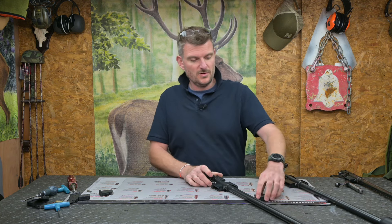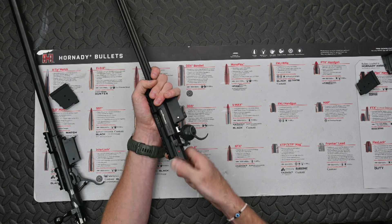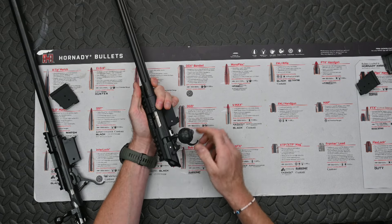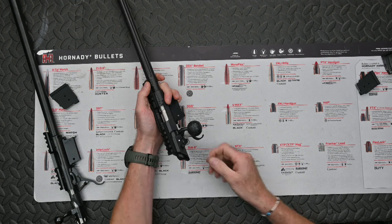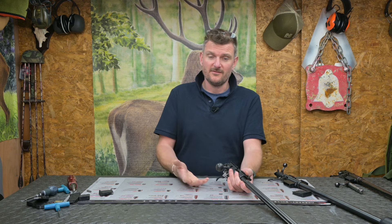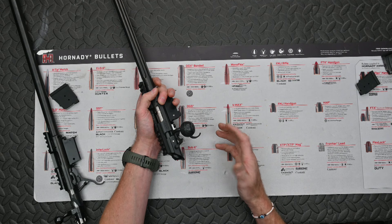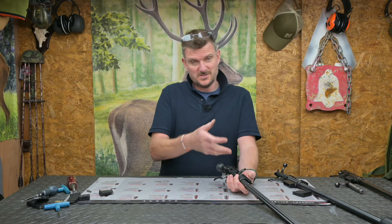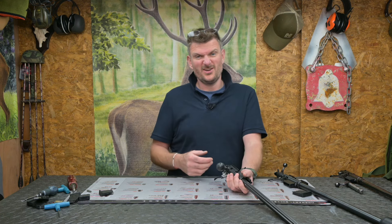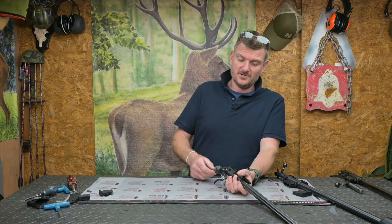On the 457, things moved on with a more conventional side safety catch - forward for fire, rear for safe. However, on safe it doesn't lock the bolt, it only locks the trigger. There are some benefits and some downsides to this. On this specific 457 LRP which is more of a target rifle, chances are you don't really need a bolt lock - you're not walking around catching branches or dropping ammo. It's a competition rifle, and the fundamental concept is the same.